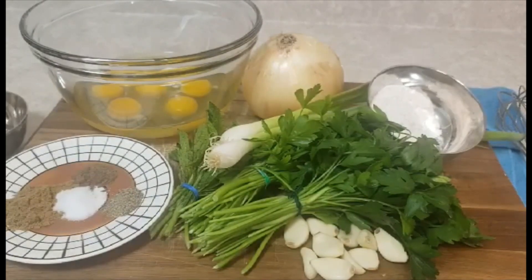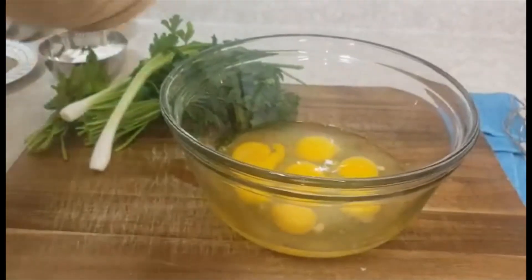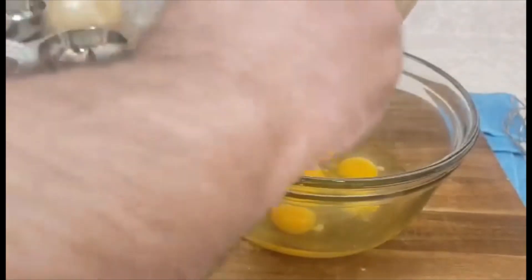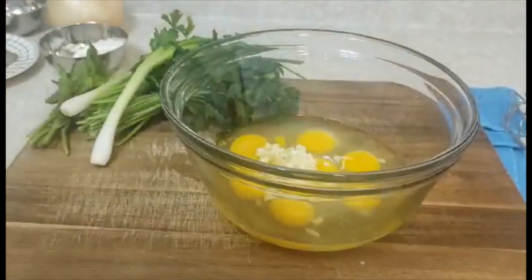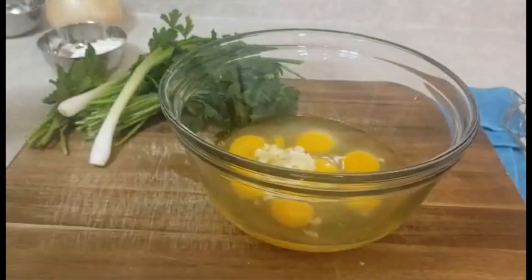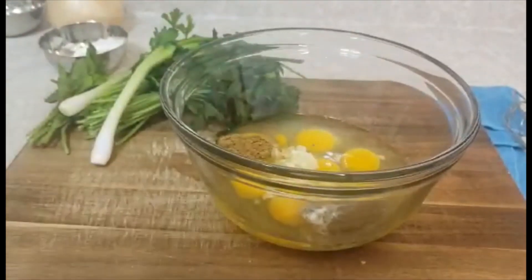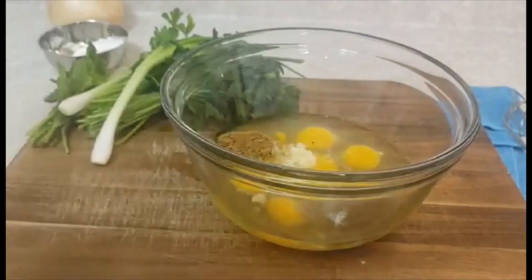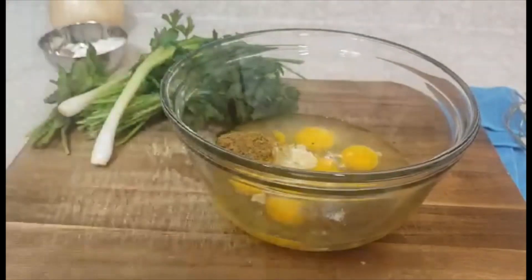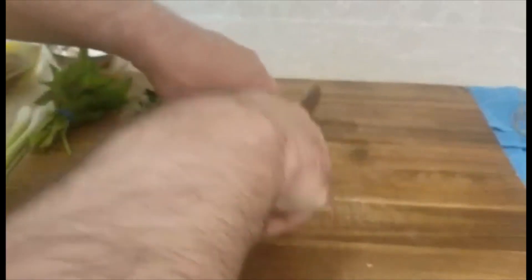Let me show you step by step. First I will add my garlic, then I will add my spices and water, then I will chop my parsley.